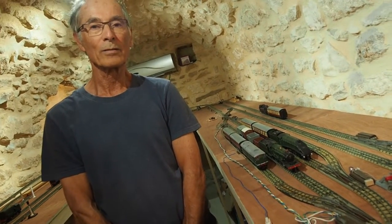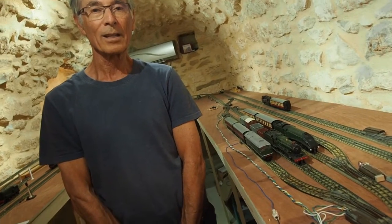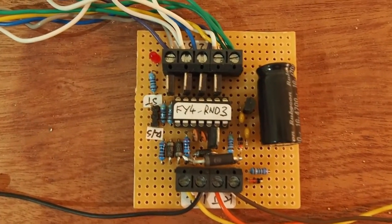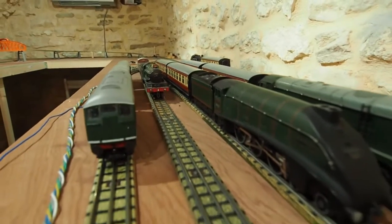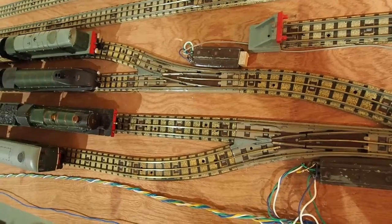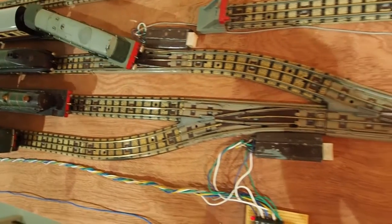There are two special features. Firstly, the electronics is absurdly simple, and secondly, the trains run slowly into the fiddle yard and come to a smooth stop, and then they start off again smoothly.